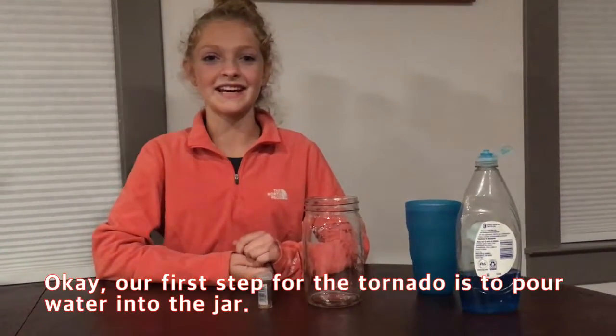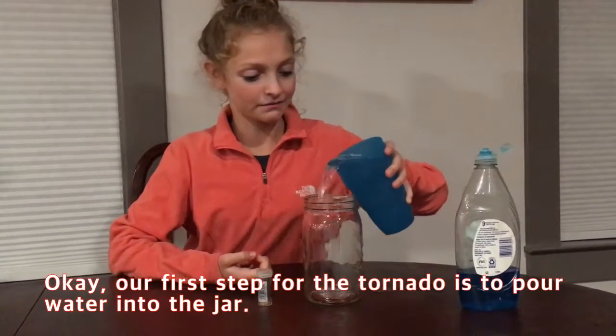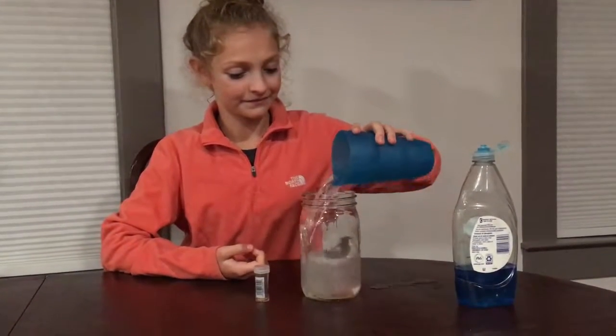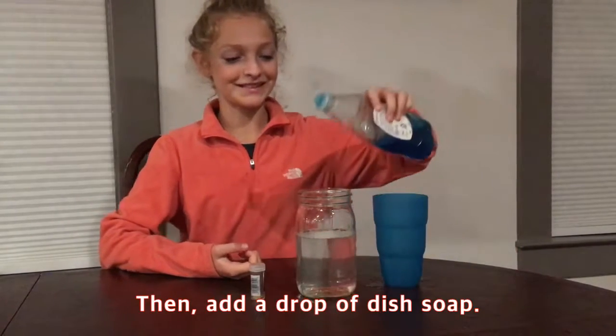Okay, our first step for the tornado is to pour water into the jar. Then add a drop of dish soap.